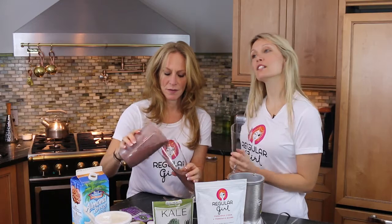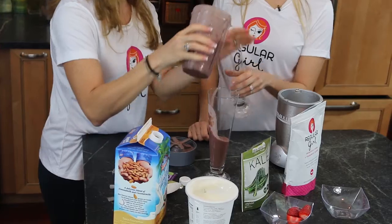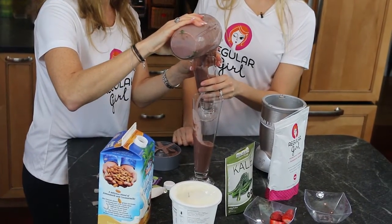I like smoothies because you can just take some ingredients that you have in your house and get lots of nutrition. Regular Girl — because life is anything but regular.